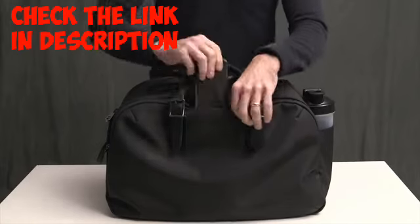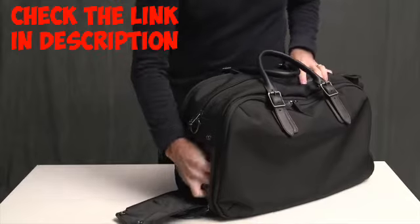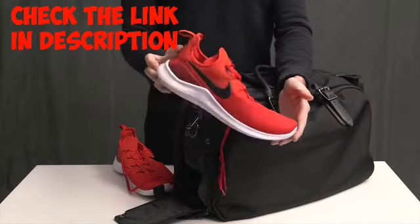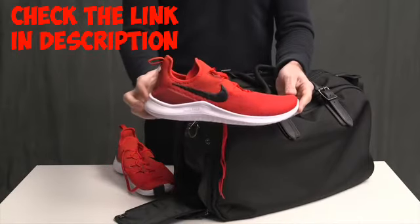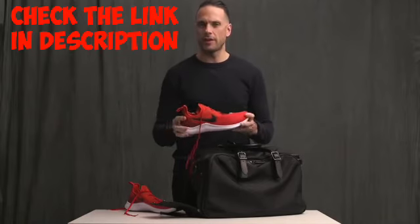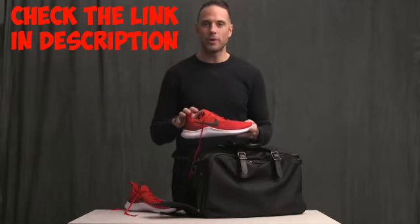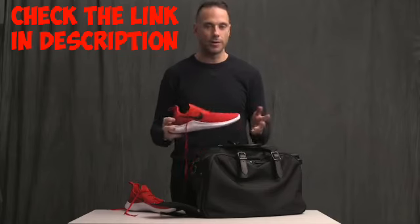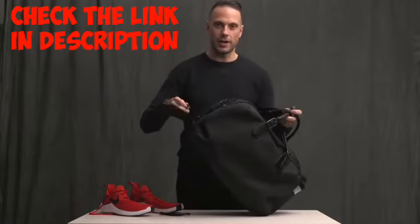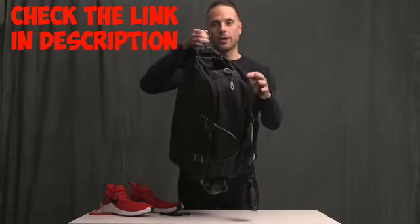On this side is a waterproof shoe compartment that snaps open and closed. The shoes I use for training are the Nike Freeze — super comfortable, great shoe. I have a narrow foot, so for most dress shoes I take a size 9 or European 42. But for athletic shoes, both my running shoes and these cross trainers, I have to take a 10. One really cool thing about this shoe pocket is it has a hook inside that you can use to hang your bag in your locker, which saves a lot of space and makes it easy to access.